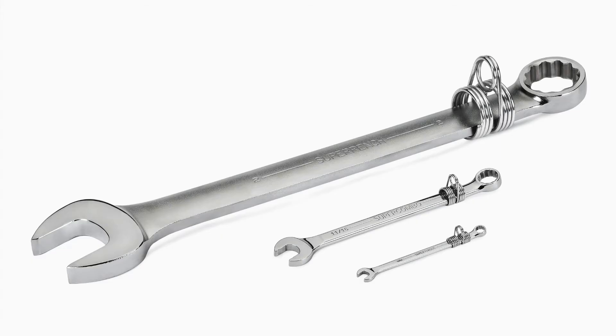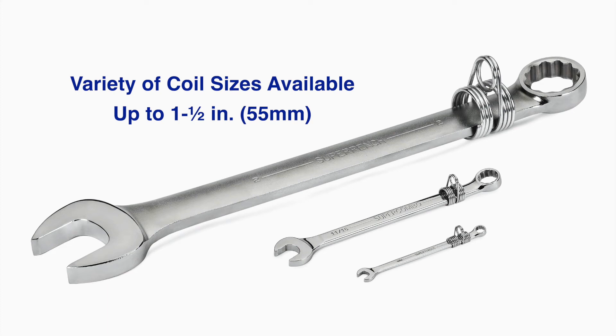Seven different sizes of safety coils support a variety of wrenches up to one and a half inches or 55 millimeters.